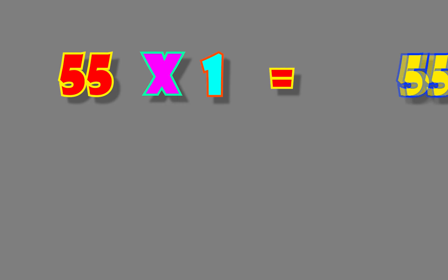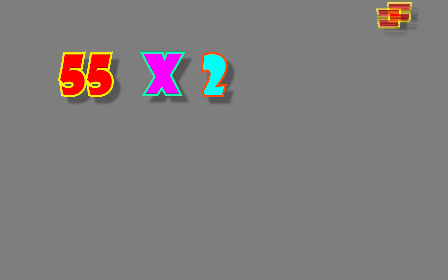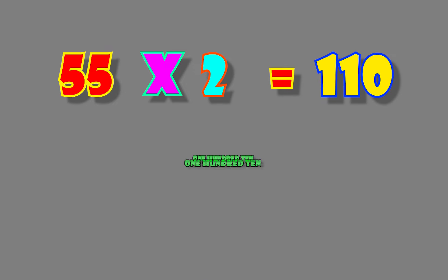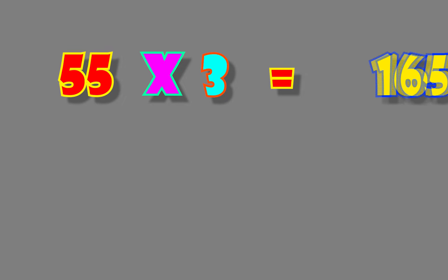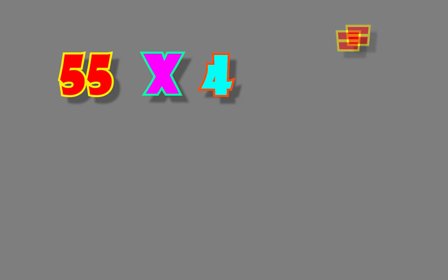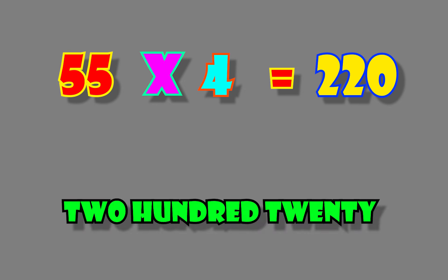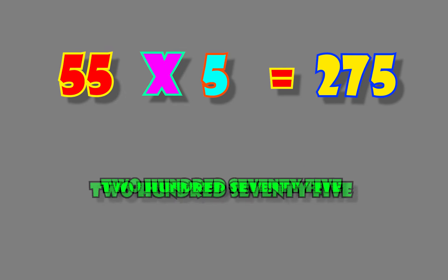FIFTY FIVE. 55. 1's are 55. FIFTY FIVE. 55. 2's are 110. FIFTY FIVE. 55. 3's are 165. FIFTY FIVE. 55. 4's are 220. FIFTY FIVE. 55. 5's are 275.